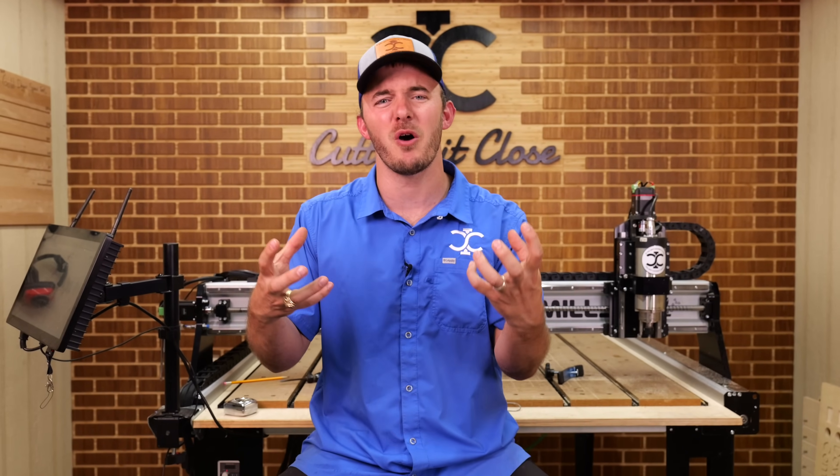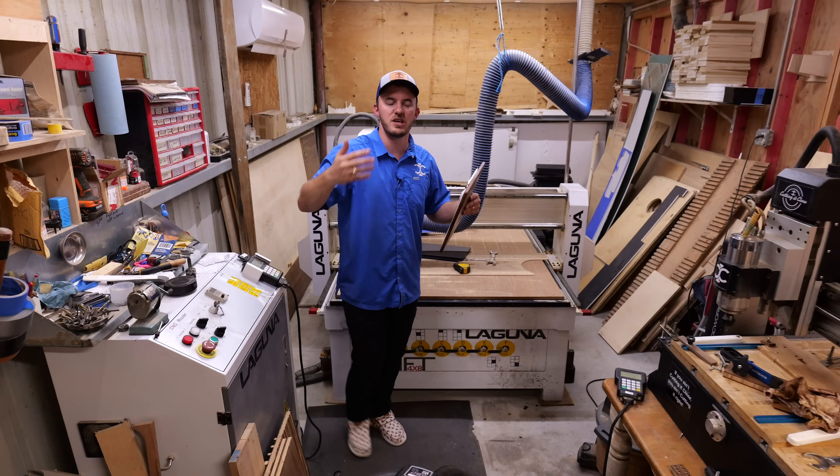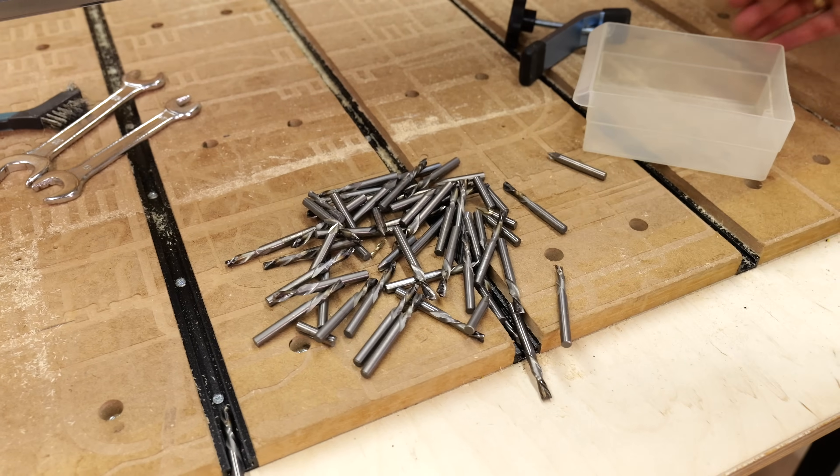So in today's video, I'm going to be talking about what it really feels like when you get your first CNC and all the different stages you're going to go through in order to become that veteran. And if you are that veteran, you're going to relate to a lot of these points. Let's get right into it.